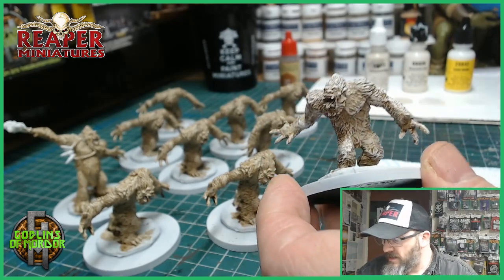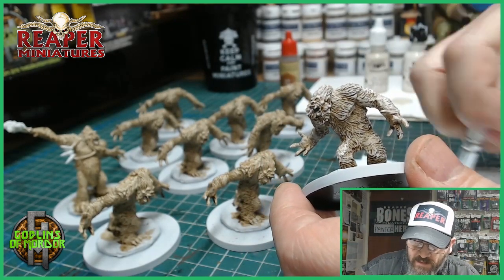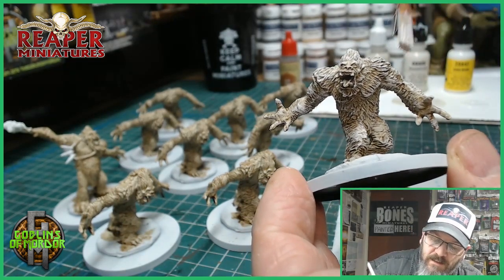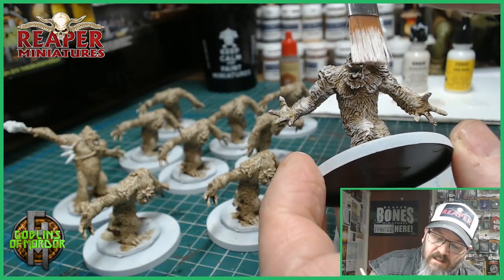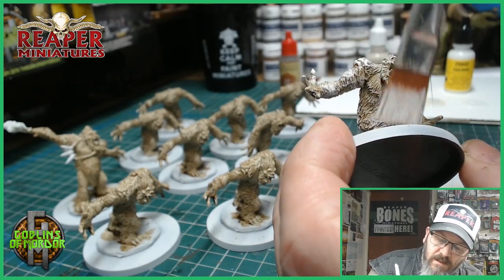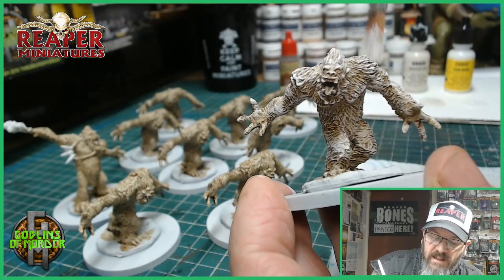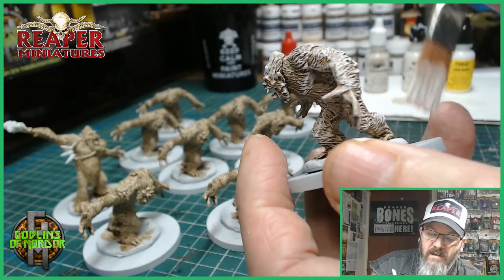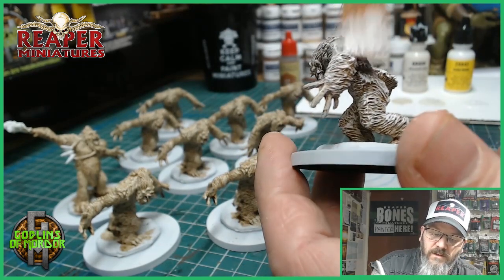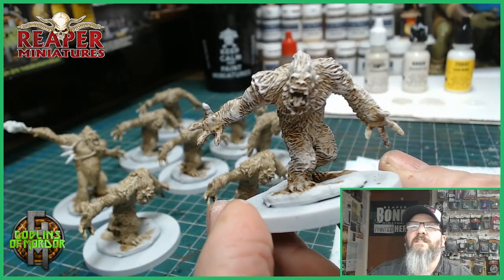Last but not least we go into the Solid White — take off the excess paint and go back over again, this time a little lighter, just very lightly highlighting certain areas around the yeti. And that is all we need to do for the fur. Beautiful — very, very simple to do.